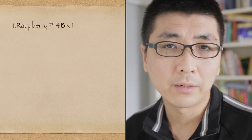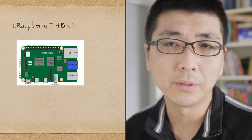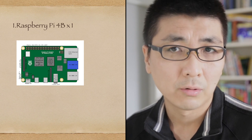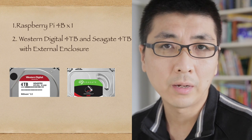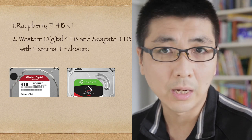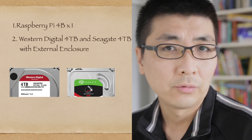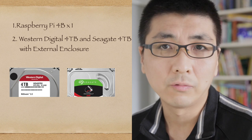On the hardware side: number one, a Raspberry Pi model 4B, as it has full-speed NIC and USB 3 ports, which is a huge improvement over the predecessor model 3B. Number two, two or three 3.5-inch SATA hard disk drives with external enclosures — as of late 2019, 4 terabyte is the best affordable option for me.